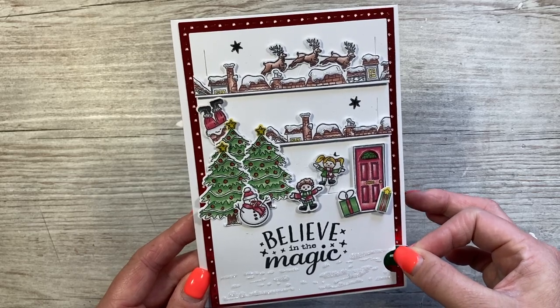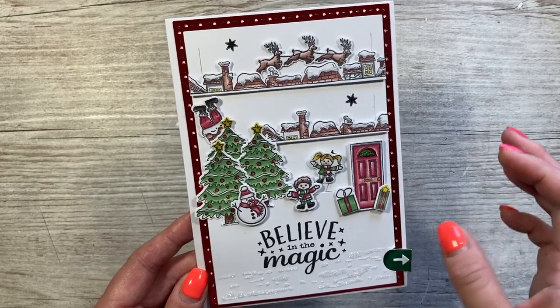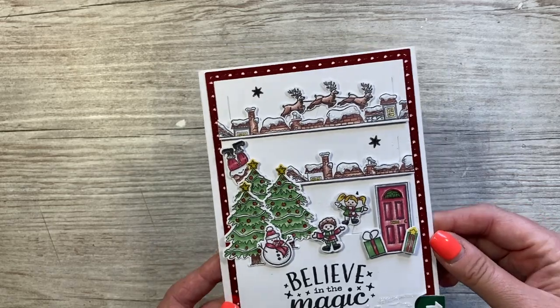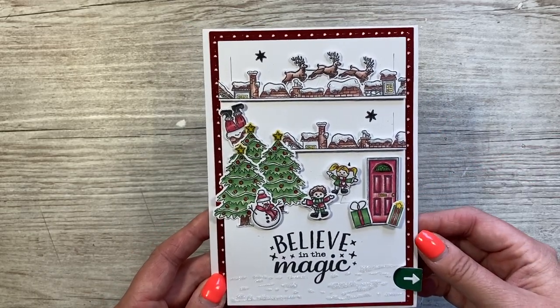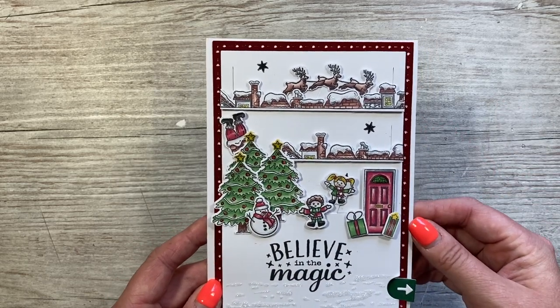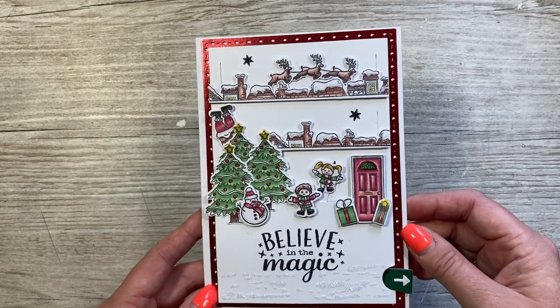You can have anything attached to these — you don't have to use the Christmas stamps that I'm using. You might have things already in your stash. I'll talk you through all the steps in this video, so hopefully it'll give you lots of inspiration and you'll be able to put your own together.